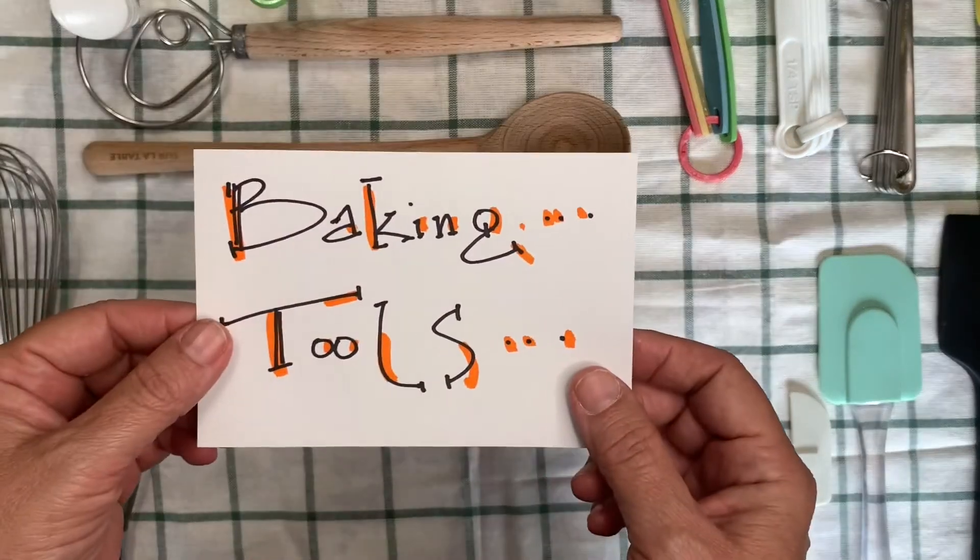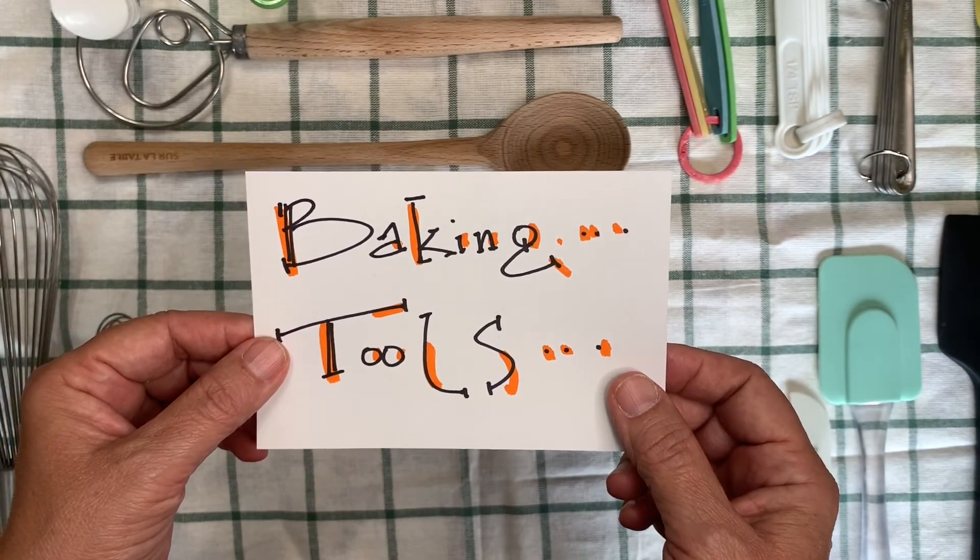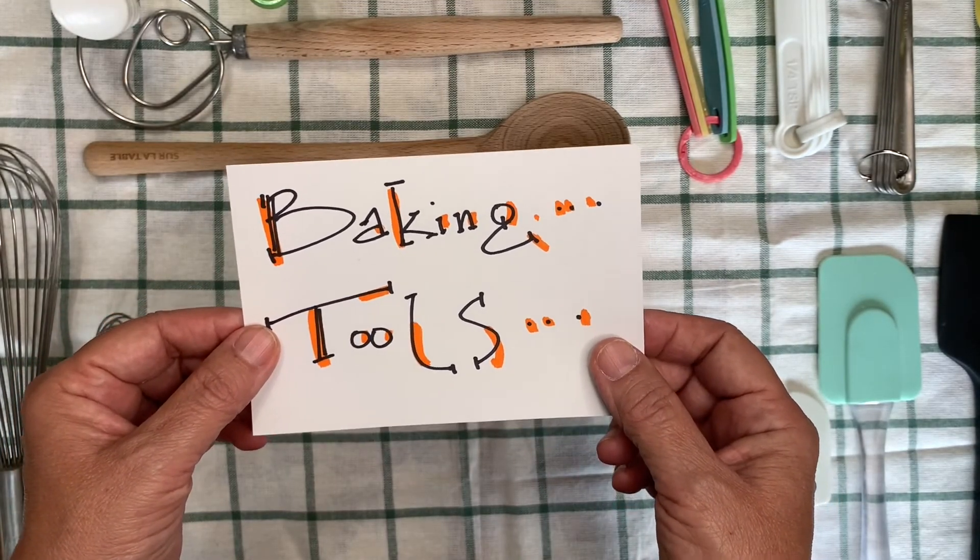Let's look at some baking tools — things that you will need to bake with and how to use them.